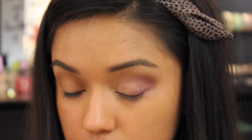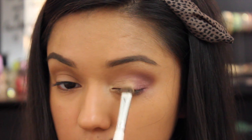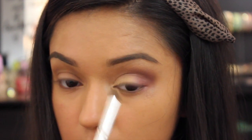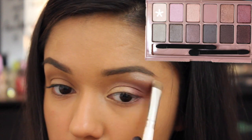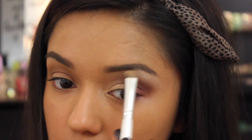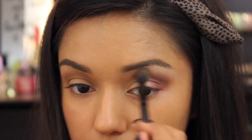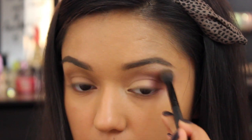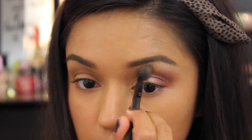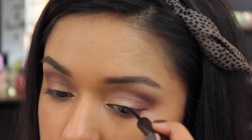I'll be going back into that Infallible shadow in Eternal Sunshine to pack on a little bit more to the lid. To highlight my brow bone, I'll go back to the Blush Nudes palette and take that creamy vanilla shade — it's a matte satin and it is so creamy, I love it. I'm taking a fluffy blending brush and blending away any harsh lines.